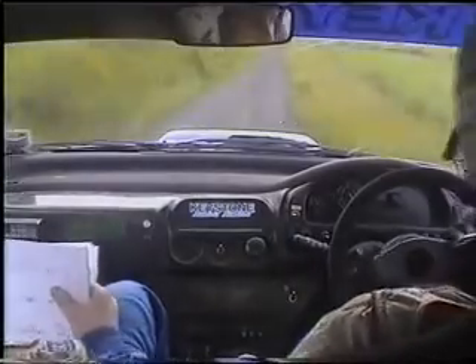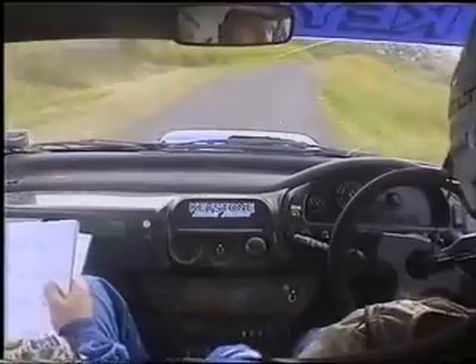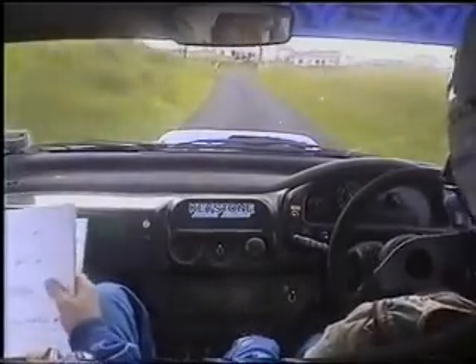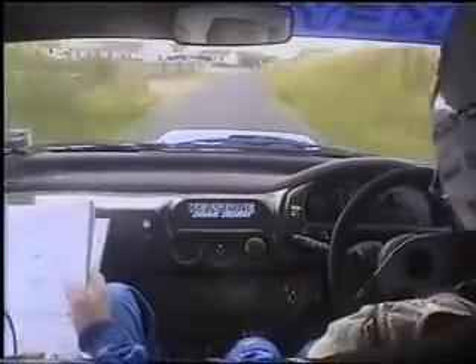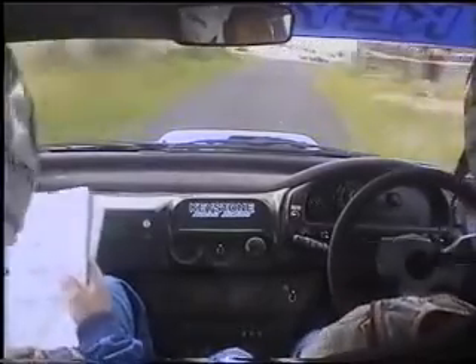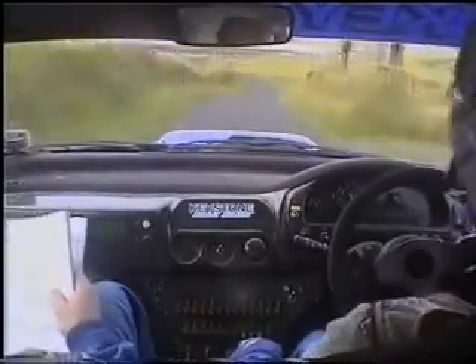Two left, 40. Double caution, three right, maybe tightens over one jump, 100. Four right, 60. Stay four left, 60. Right, two junction, plus one right. Double caution, 40. Stay four right over crest at mouse, and to stay open, four right, maybe over crest with one jump. And to two left, plus small jump, plus double caution, two left, plus square right tightens. Don't cut.